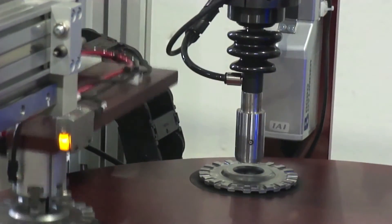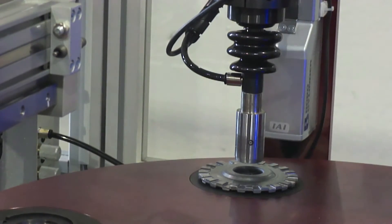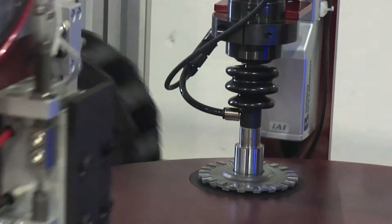At the second position on the dial, an air gauge mounted on a single-axis robot engages the part, measuring the inner diameter at three positions: top, middle, and bottom.